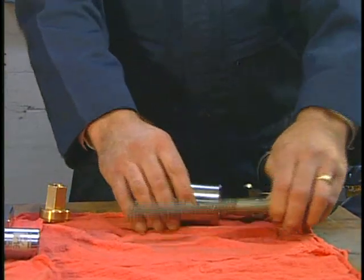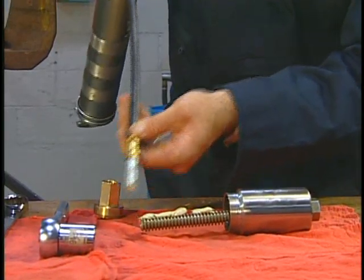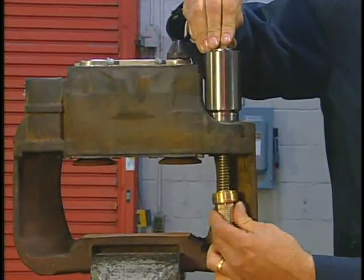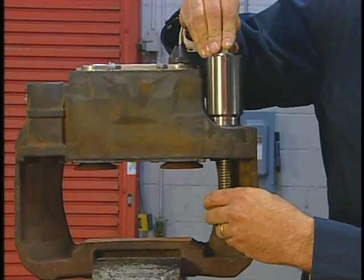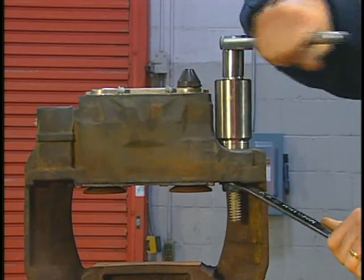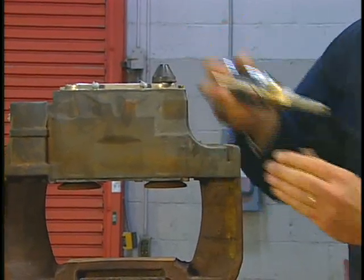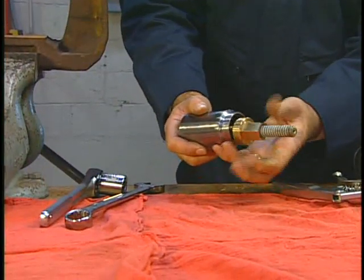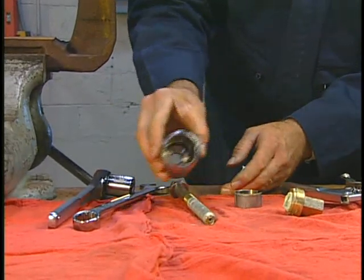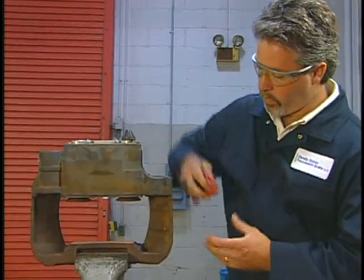Next, assemble the required tools, greasing them properly as you assemble. Tighten the assembled tool until the bushing comes out, then remove the tool. Disassemble the tool and discard the old bushing. Then verify that the bushing bore is clean by wiping it with a clean shop cloth.